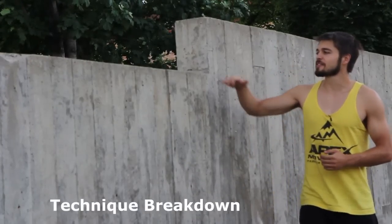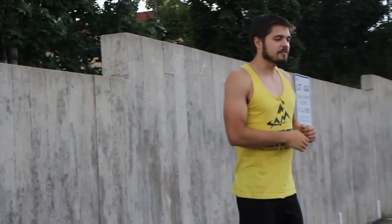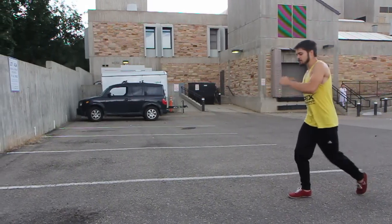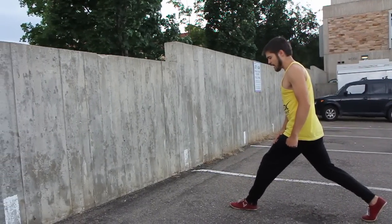To learn a pop vault, you want to start out by finding a wall that's just a little bit shorter than your own height. As you take some steps back, you want to limit your run-up to maybe four to eight good steps of run. As I gradually accelerate toward the wall, I should hit top speed on my final step on the ground.